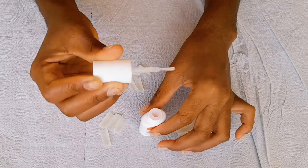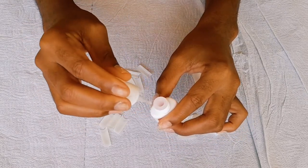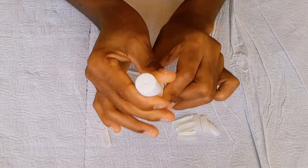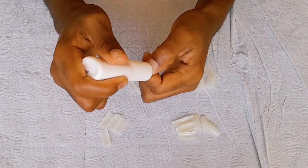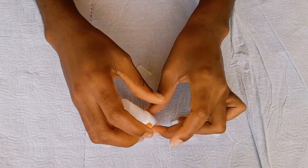This is the nail glue I'll be using. This is my first time using a nail glue that has a little brush at the end. What I normally use has a little hole so you can just place it on the nail tip, but this one has a brush and I'm excited to use it.